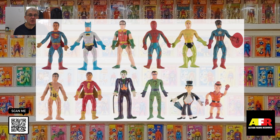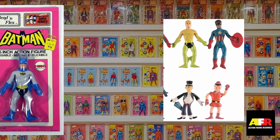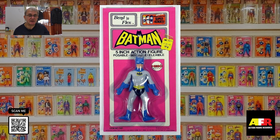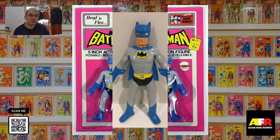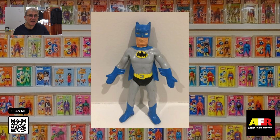The next figure we're going to look at is the Batman Bend and Flex figure. The Bend and Flex line was released in 1974, and this line included all the figures from the World's Greatest Superheroes line. They were five inches tall, and were very cheap, cheerful, and cartoony figures, and they were extremely popular with kids and collectors. They were probably too popular, and they didn't last long before Mego cancelled the line. This was probably through fear that they were cannibalizing the sales of the larger eight-inch figures.